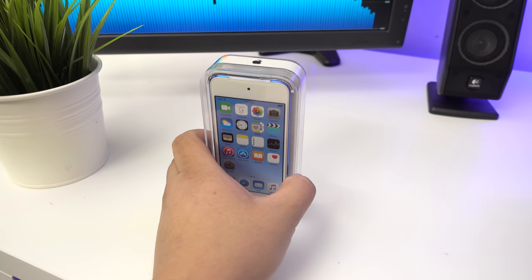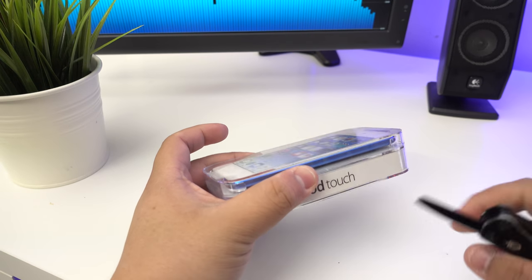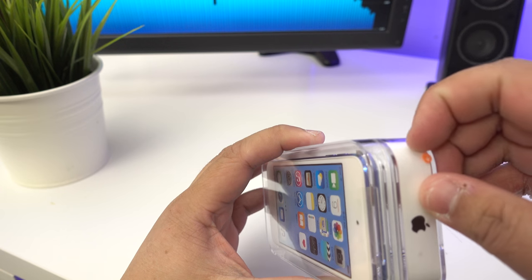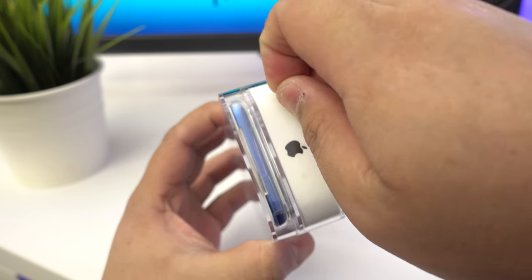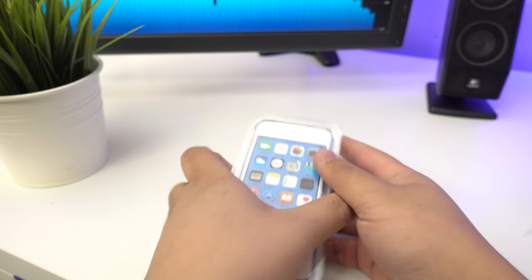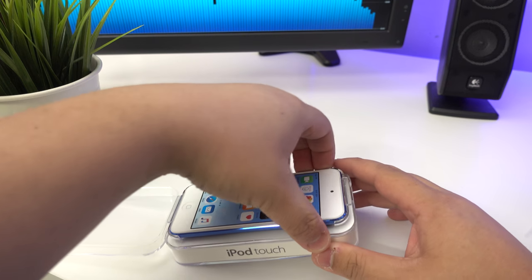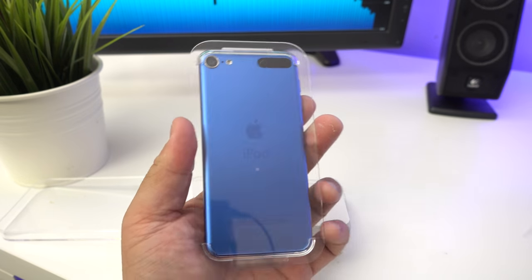He bought it from Officeworks for about $284 - I'll leave a link in the description so you guys can get that. Let's get straight to the unboxing. In typical Apple fashion there is a seal around it, which you can just peel off. There's only one seal on top.